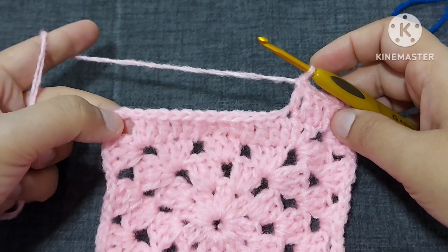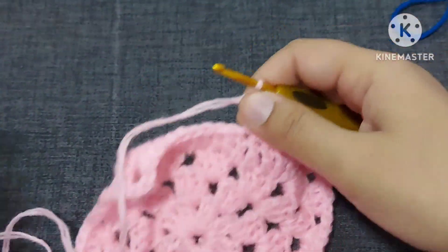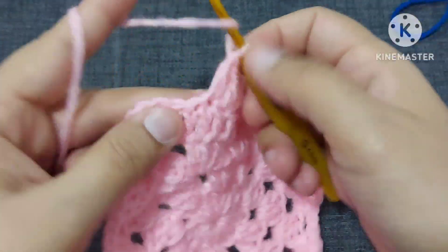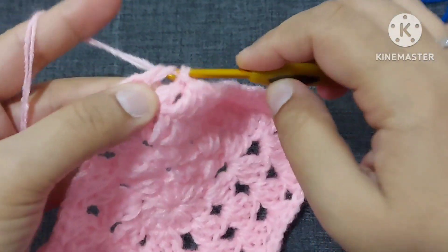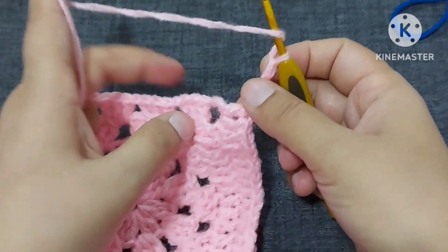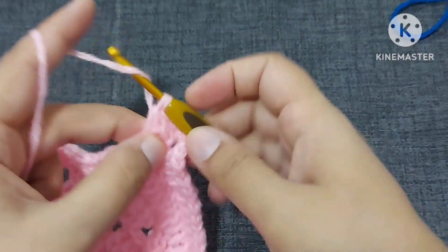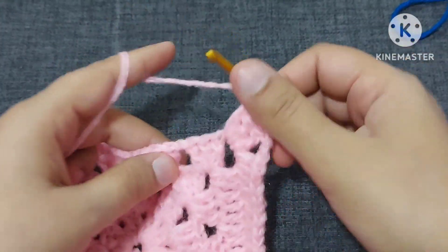Like this we'll be making all the way up; in the corner we'll make two double crochets. Now as you can see we are in the corner, so let us make the corner by making two double crochets — one, two, three chains, and now we'll make three double crochets here. On the solid side we are making two double crochets in the corner, and three double crochets on the traditional granny side. As we made these three double crochets, we are making one chain now.